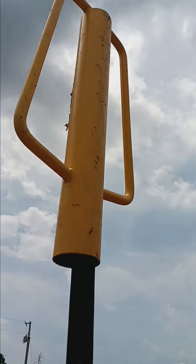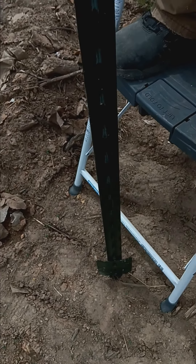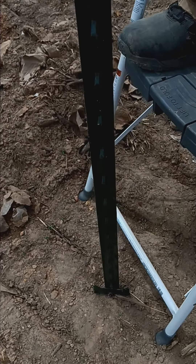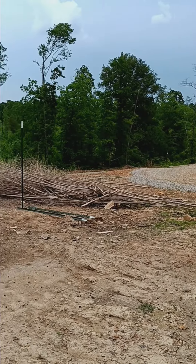Do you know what's more fun than putting T-posts in? Putting 8-foot T-posts in! So we are finally able to enclose the garden and we chose 8-foot T-posts to give us a 7-foot fence. We're going to do the welded wire down at the bottom and deer fencing up at the top.